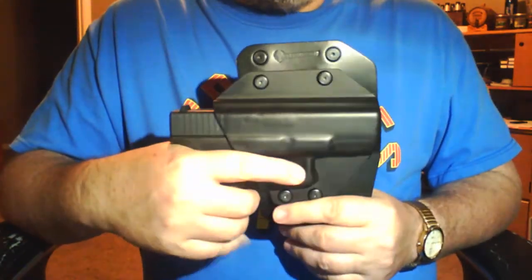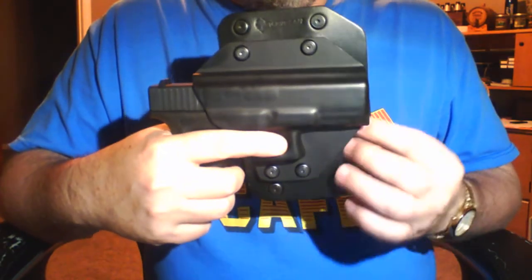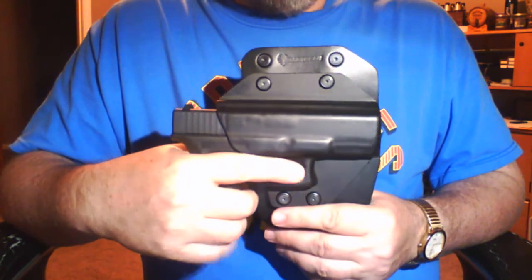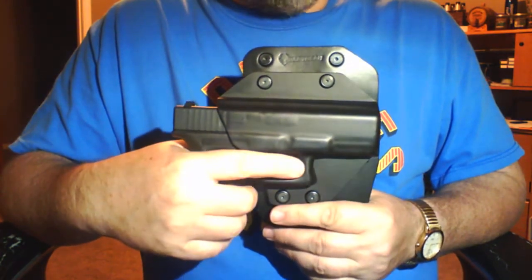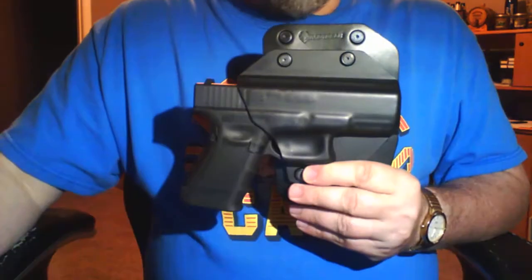The Alien Gear Cloak Slide holster sells for $29.88 with the $5 all-black leather upgrade and all those great warranties. So check it out — I think you'll enjoy it. Again, Dwayne C60, y'all have a good day.